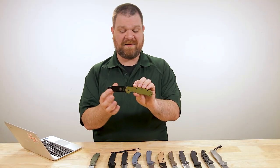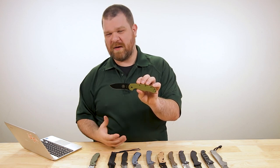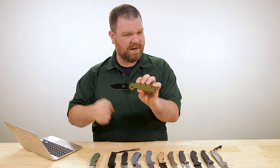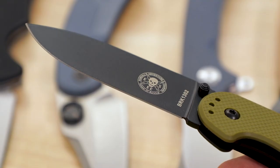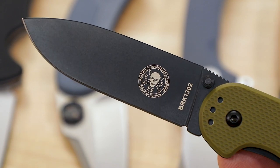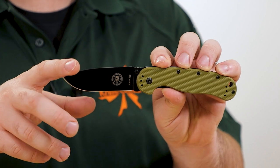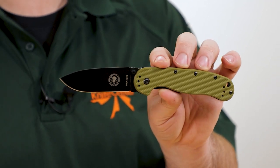There's also an SK5 blade option on the Avispa — even tougher if that's what you're going for, though not quite as much corrosion resistance or edge holding as the D2. On the subject of rust resistance, D2 is not completely stainless, but you do have a black coating on this version to help with that. You can get that on some of the Ontario D2 versions as well.